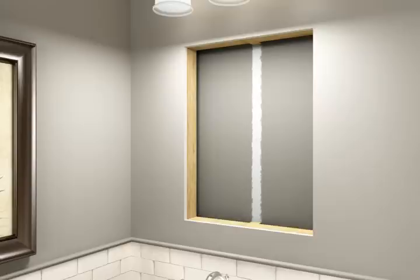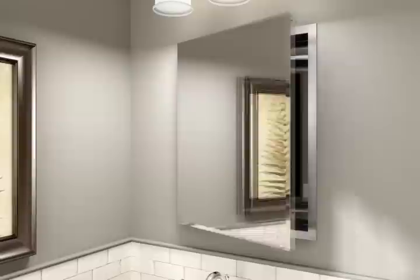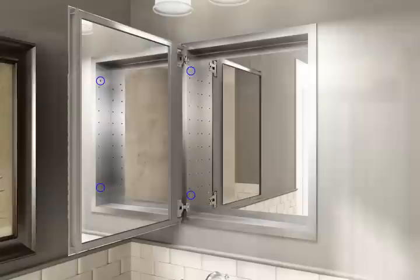For ease of installation, this step requires two people. Insert the cabinet into the wall opening and hold in place. Check the cabinet for level. Open the door and locate the four mounting holes. Secure the cabinet with the four screws.